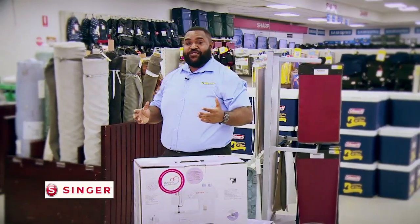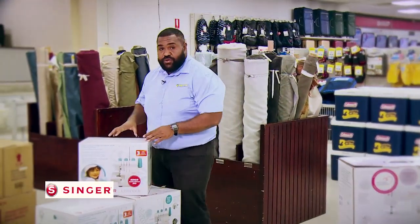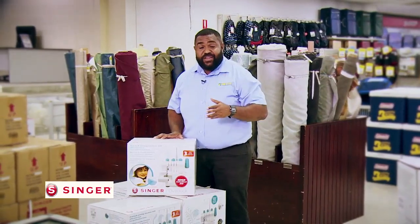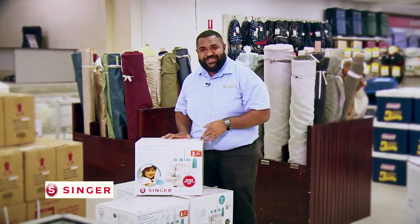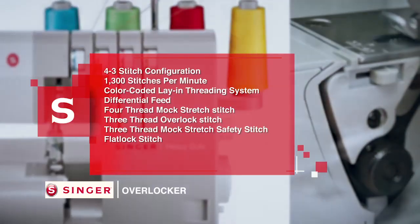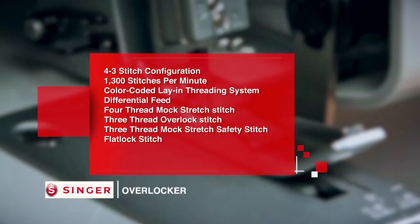The next Singer sewing machine is the Singer Overlocker — all moms would love this. Features include a 4/3 stitch configuration, 1,300 stitches per minute, a color-coded lay-in threading system, differential feed, 4-thread mock stretch stitch, a 3-thread overlock stitch, a 3-thread mock stretch safety stitch, and a flatlock stitch.